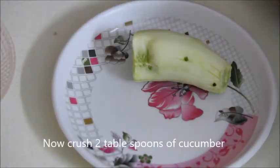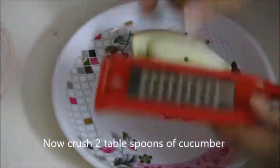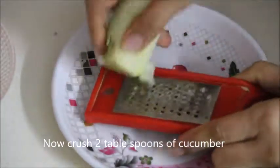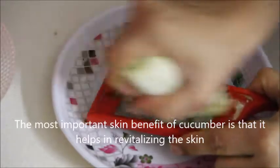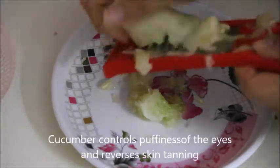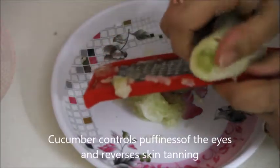To make this mask, take two to three pieces of papaya, a small piece of banana, and cucumber. Firstly, grate two spoons of cucumber. After grating two spoons of cucumber, add all three ingredients together and mash them properly.